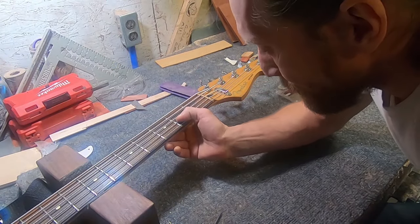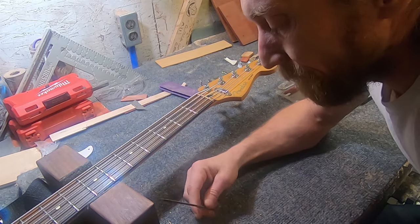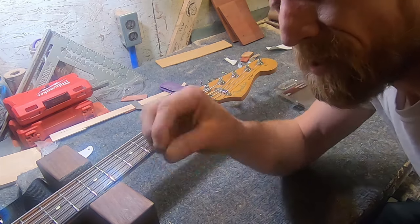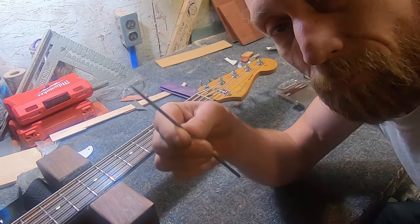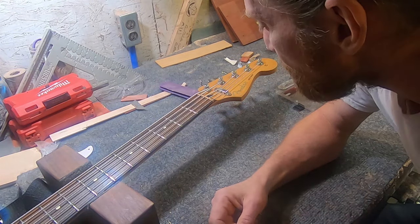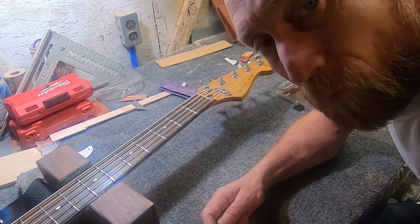As expected, the action is now way too high at the nut, so I'm going to go string by string and file that down. Since this is kind of a do-it-yourself video, I'm going to use this cheap tapered round file — you can get one of these at pretty much any hardware store. So yeah, go string by string and get the action back down to where we want it.